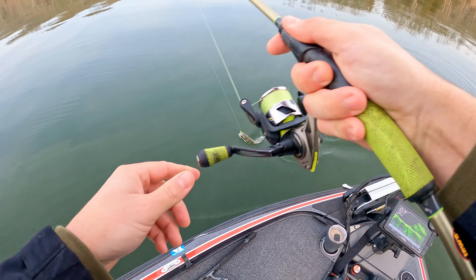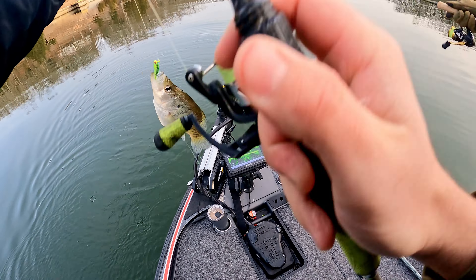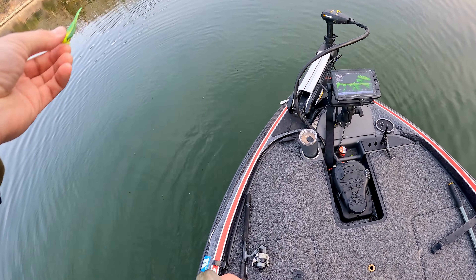That's a better crappie — that's a keeper. He'll eat. I let that sink down one or two.